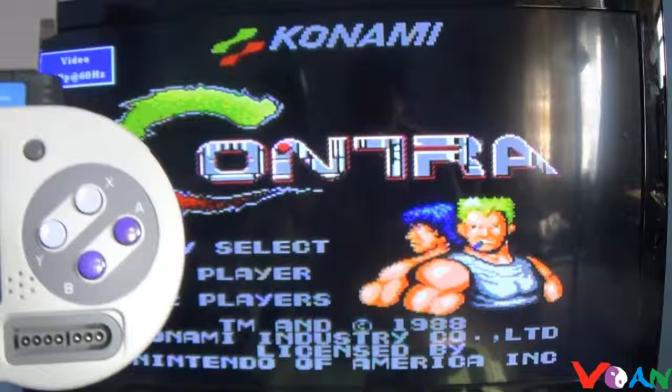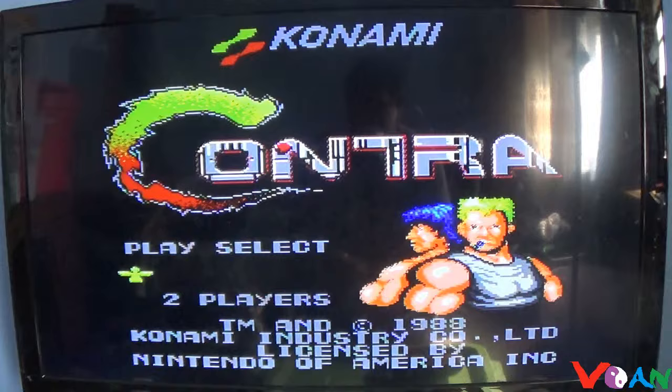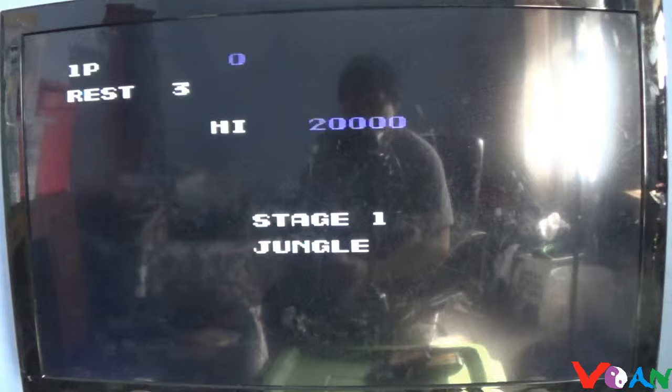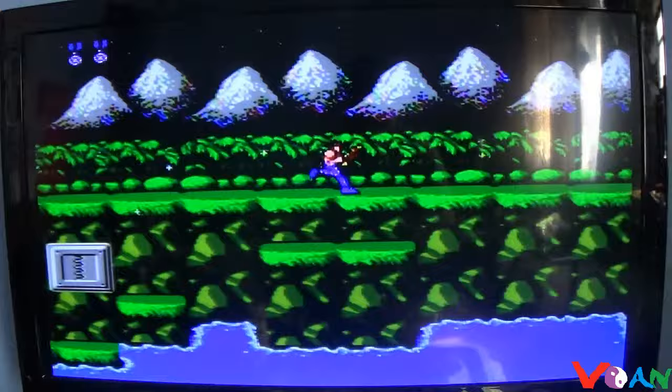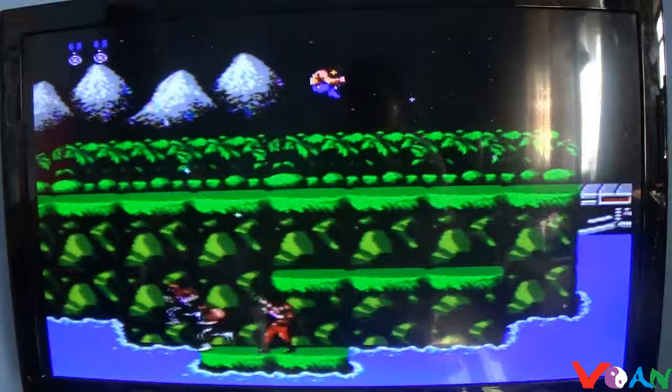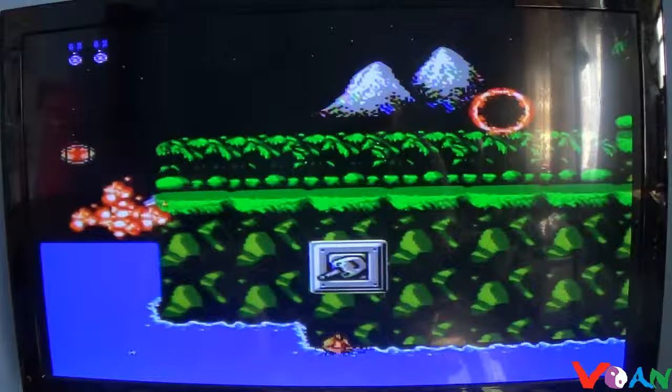If we turn it on, there it is — there's no Contra on the Superboy natively, but you can play Contra through the Superboy via this adapter. So let's see how it goes. I'm playing Contra via the Superboy on this adapter here, and it works just fine, as if you're playing on the real NES.